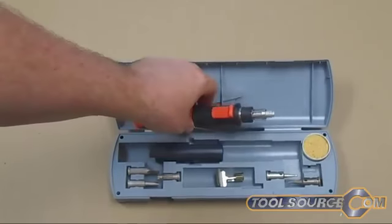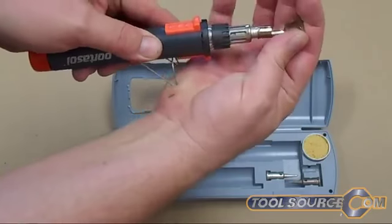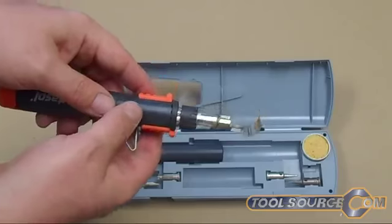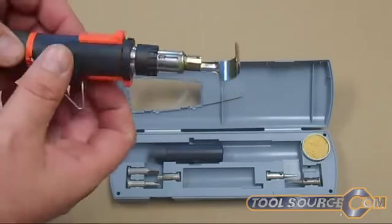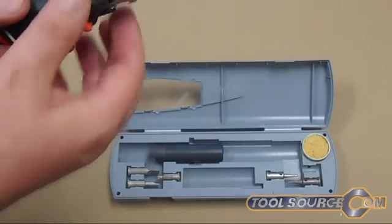It's got a little kickstand to set it up. It's also got this little shoe you can put on here and use it for heat shrink tubing or anything you'd use a larger heat gun for. This is a pretty cool little item.